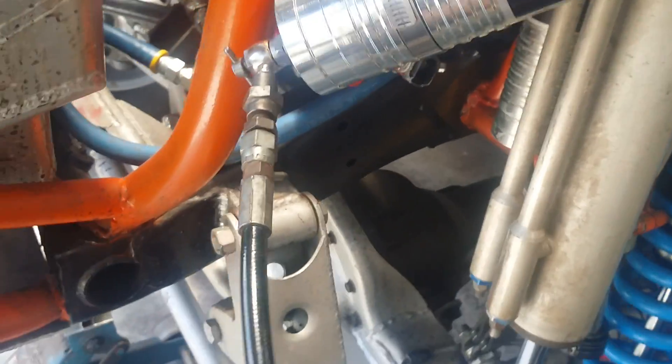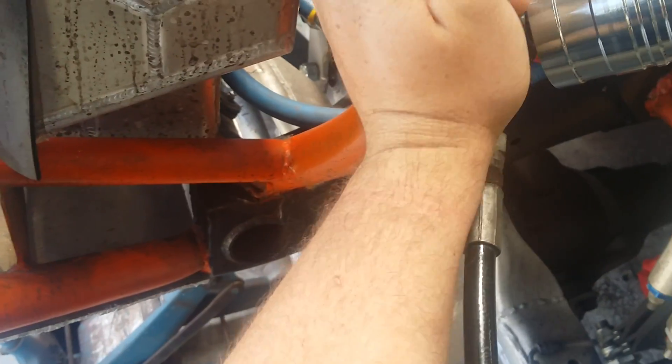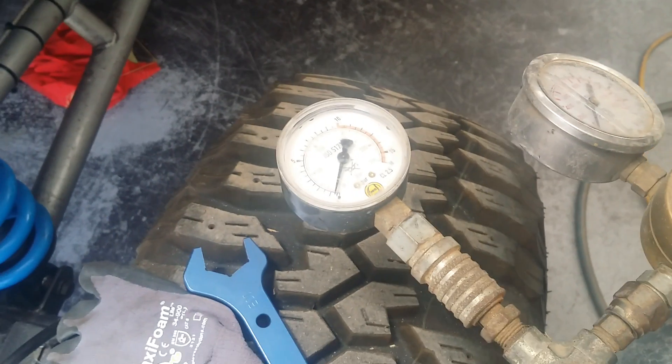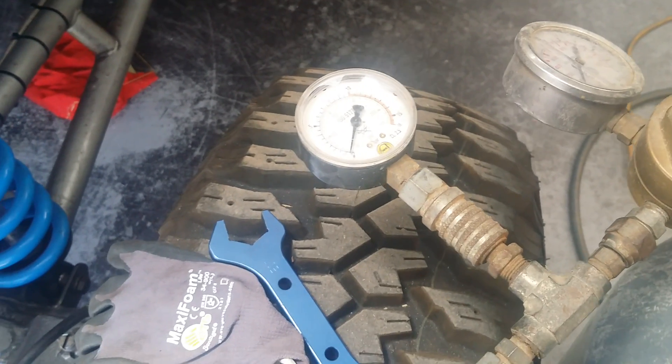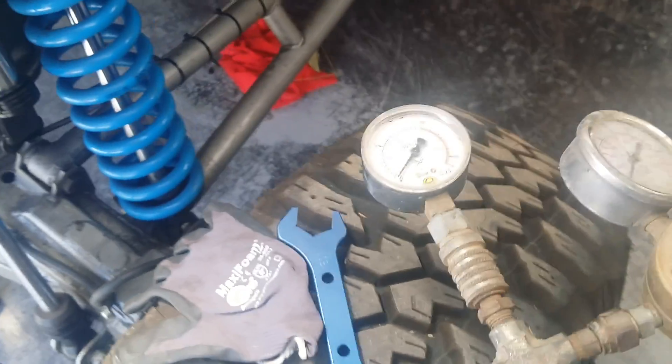Then crack the Schrader valve off and your pressure is back to zero. And that is how you gas up your shocks. Thanks guys.